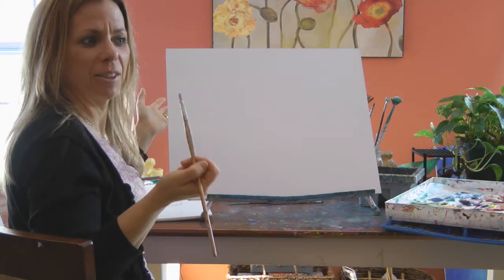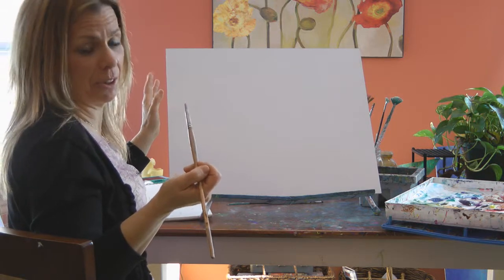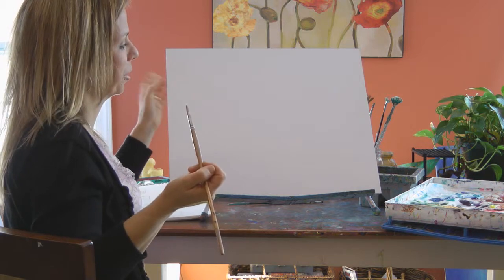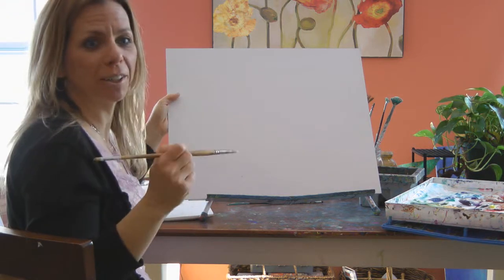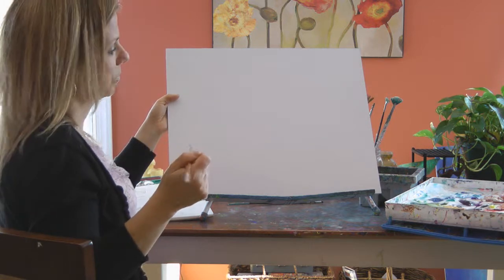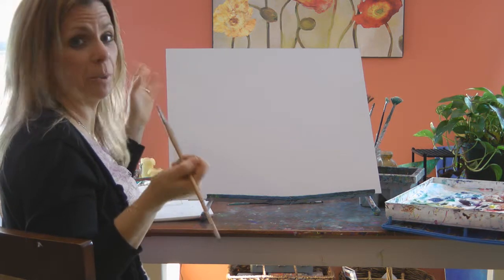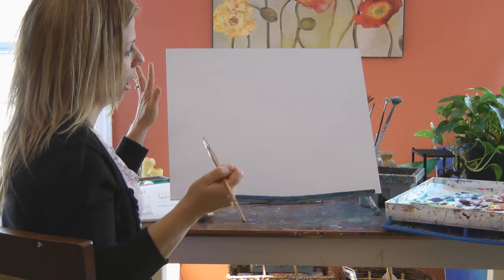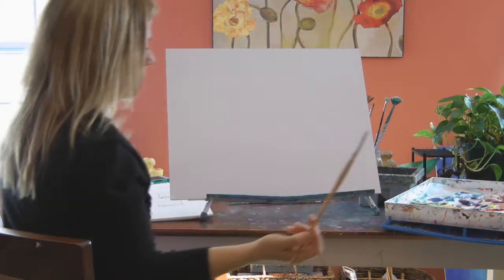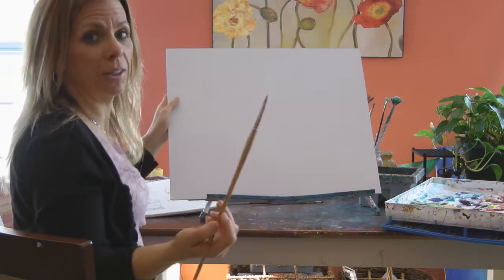People ask me all the time: how do you get started on a painting? Which I still to this day find intimidating when I see a blank canvas sitting in front of me. I'm also a writer and I feel that same exact way when I see a blank paper in front of me. So really it's just about having the courage to just begin. I usually sketch my idea in thumbnails and then I just get started.